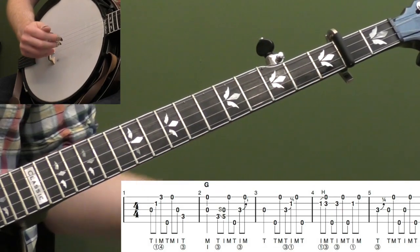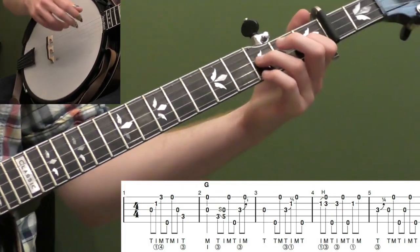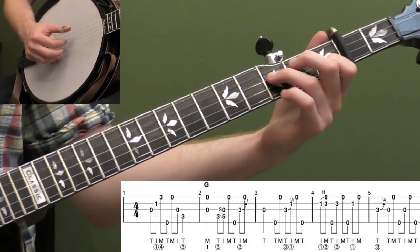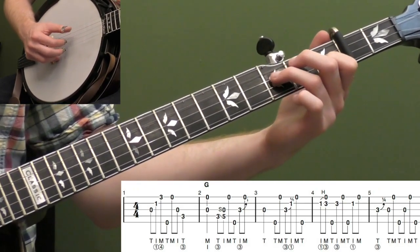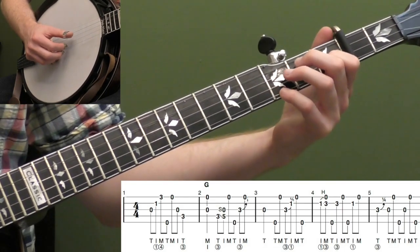All these third fret bends are optional. If you don't like those, you can take them out. But a big part of this bluesy style is that attitude and playing in between the notes. Those little bends help simulate that.